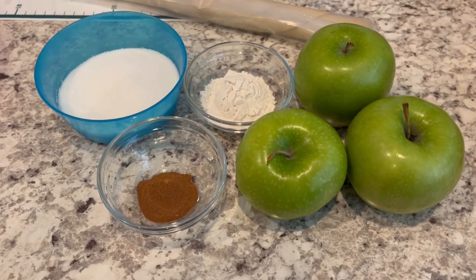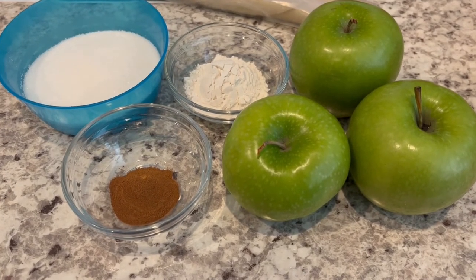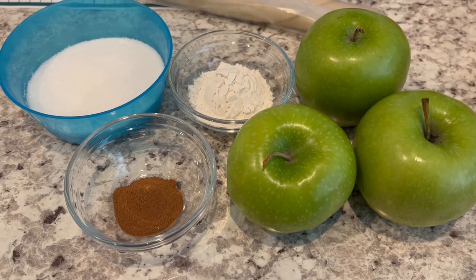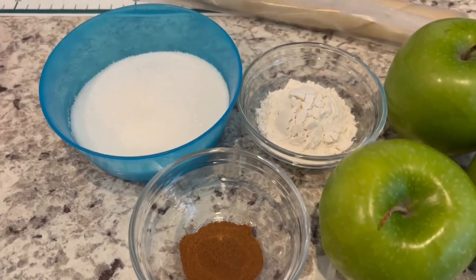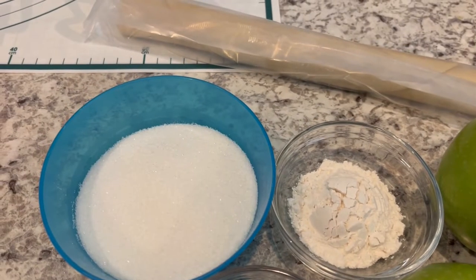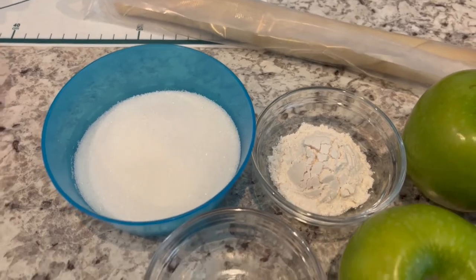For the apple portion of the pizza you are going to need apples. I am using Granny Smith — you can use three or four of your favorite apples. You're going to need cinnamon, sugar, flour, and a single pastry crust. I am using Pillsbury, but if you prefer to make your own that's fine too.